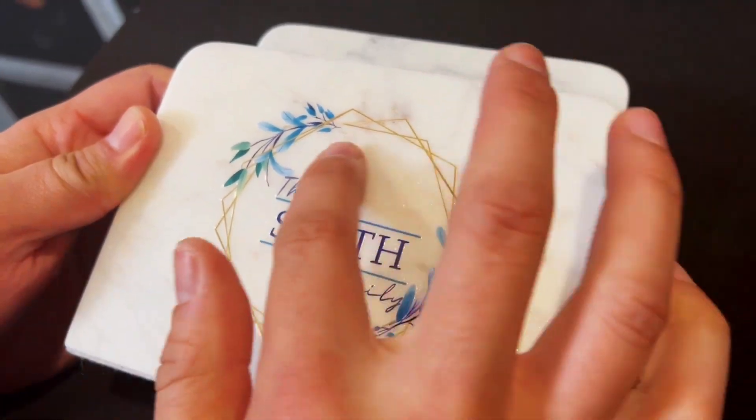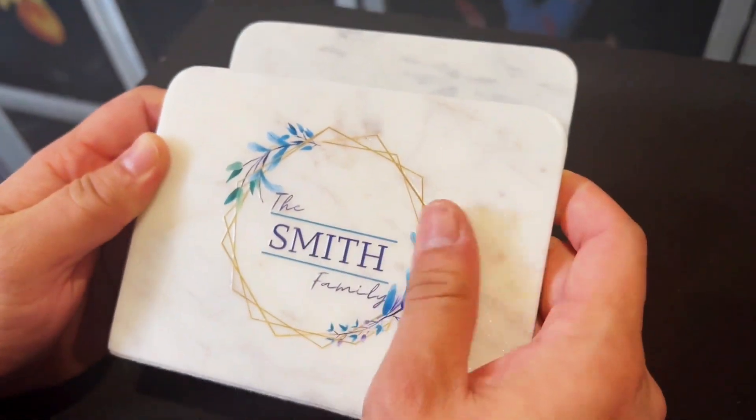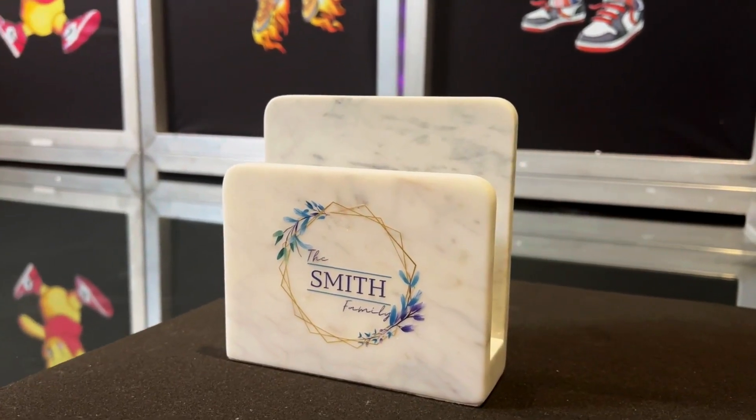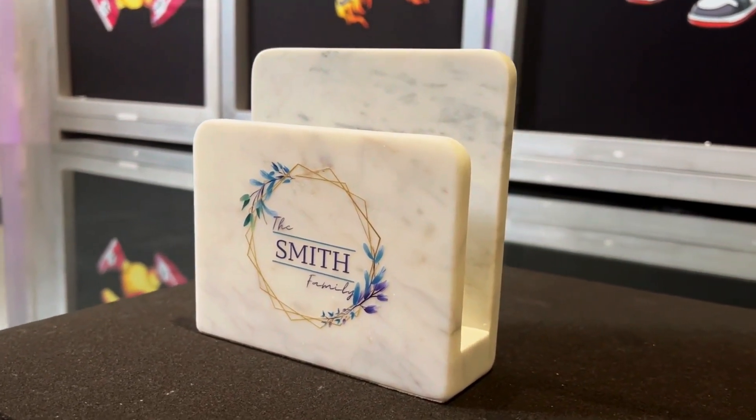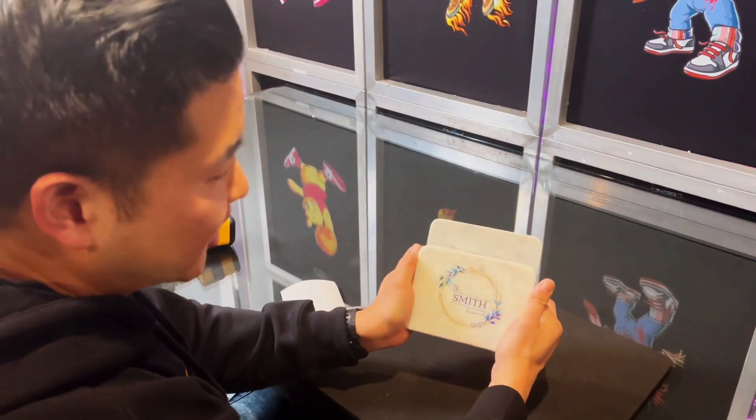Wow guys, look at that — it's slightly embossed, it feels really, really great. You can see the veining from the marble left behind. This is a very beautiful product. Let me know what you guys would pay for something like this — I would pay a good amount of money to have my name personalized on this.